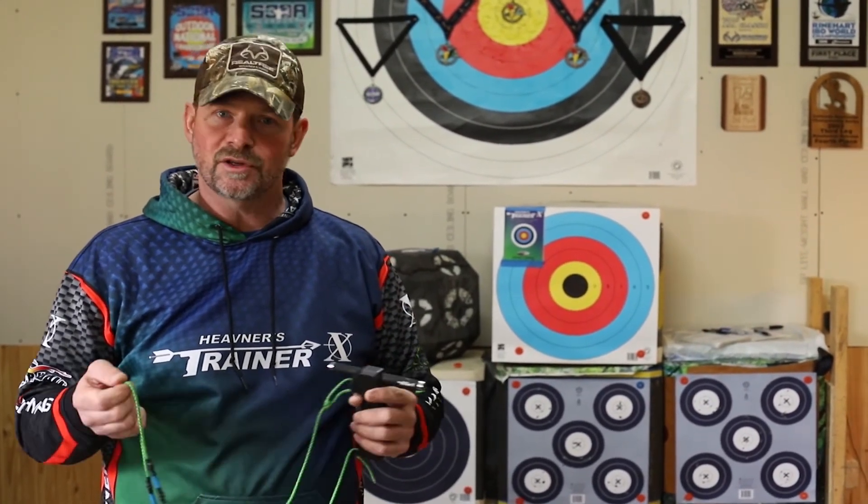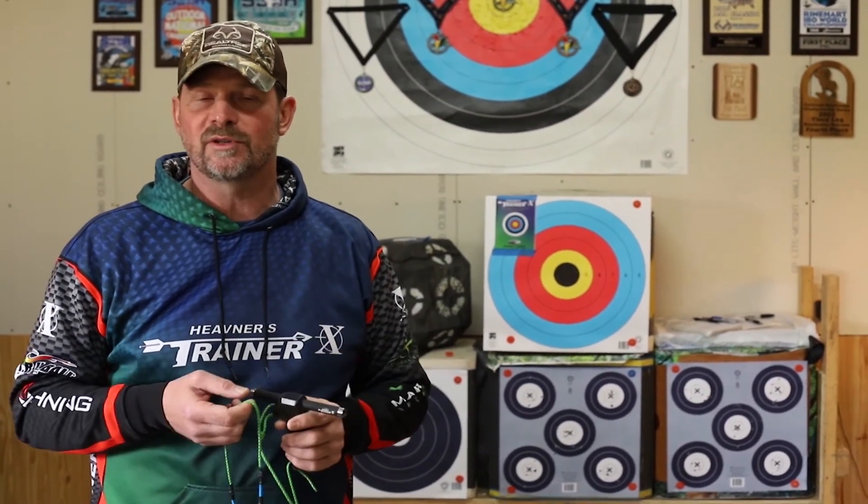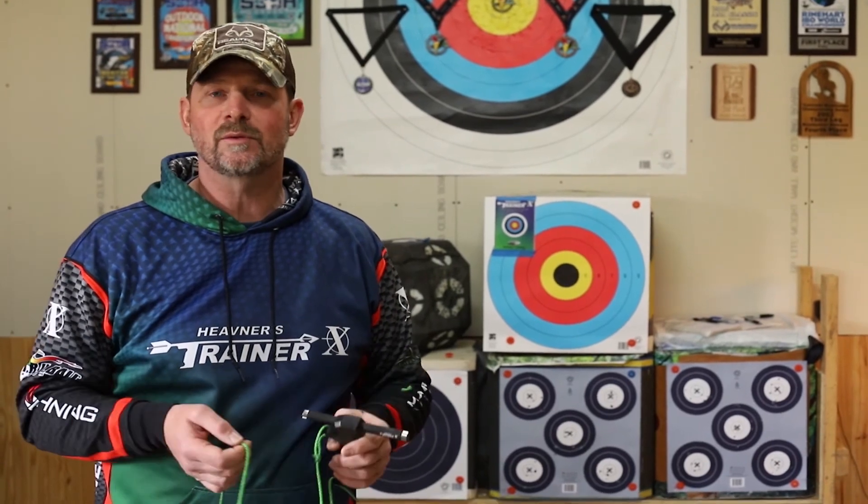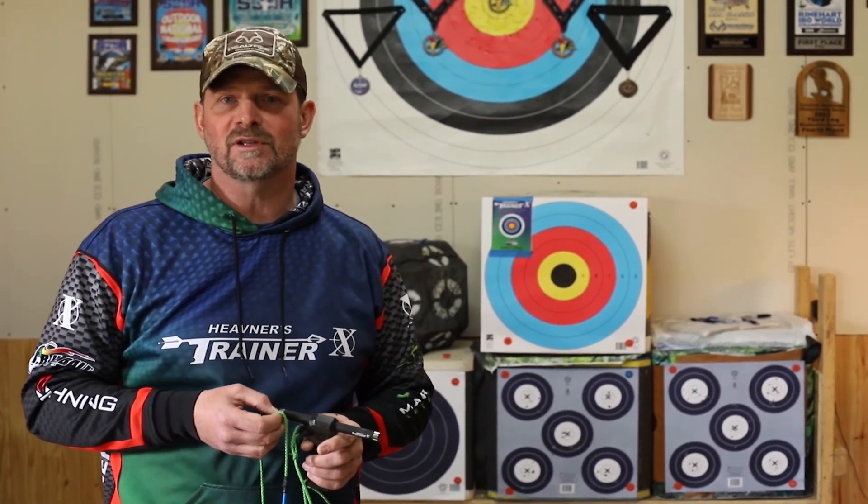By using the finger version of the Heaveners Trainer X, you're going to find that your scores are going to climb. I'm going to show you in later episodes how to aim as a finger shooter on the target. Thanks for joining in today, and I hope this was helpful to help your archery scores climb.